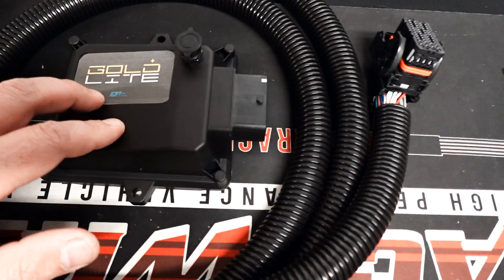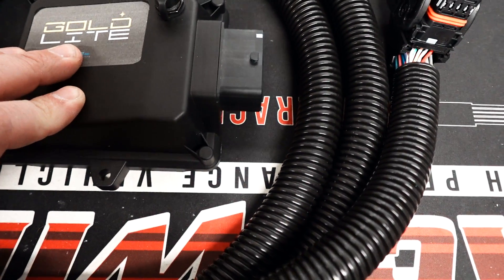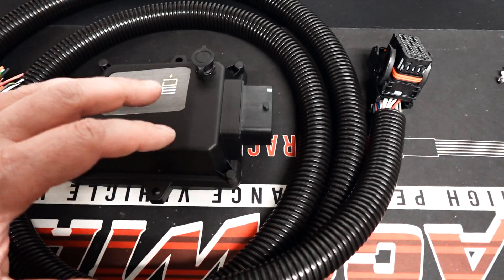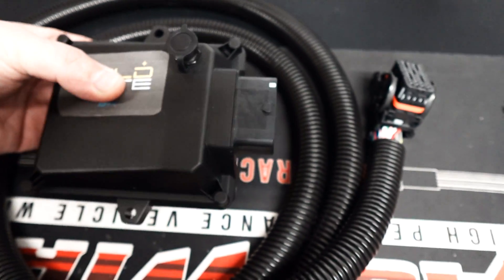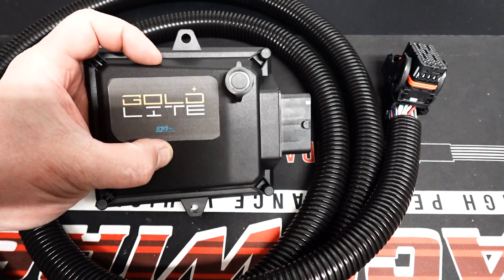This is a prototype — it doesn't even have a proper label, this is like an inkjet label. This is not even a release yet, but it's one of the test units that has been used and tested. I have it apart so I'm squeezing it gently. This is called the Gold of Light.